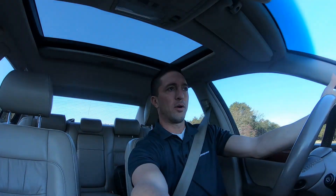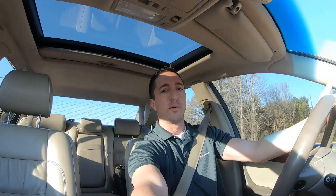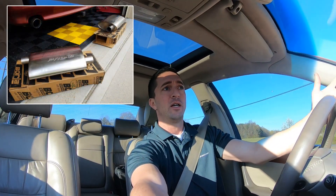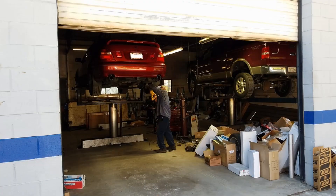How did I arrive at the Borla Pro XS mufflers? A number of reasons I already mentioned. They have an offset inlet, offset outlet, which is what you need. You need the offset inlet and outlet to install them easily and for less labor.